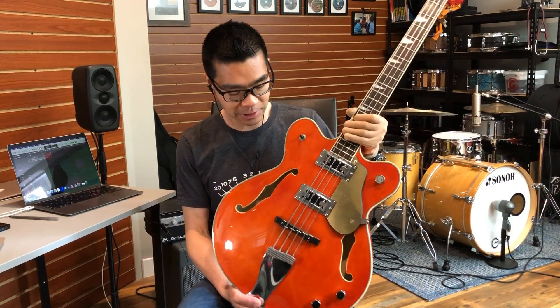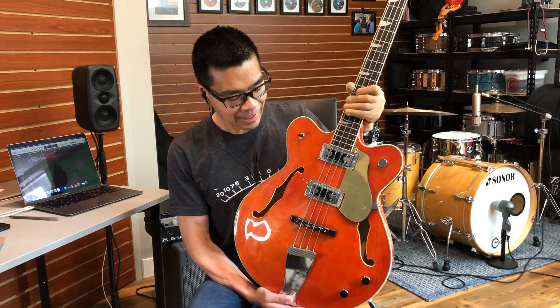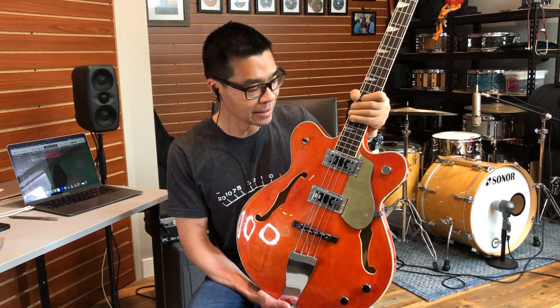Overall, this bass has quite a bit of vibe to it, and it looks cool. When this bass comes out on stage, or if you open a case and this shows up in the studio, something special is about to happen. It definitely oozes vibe.